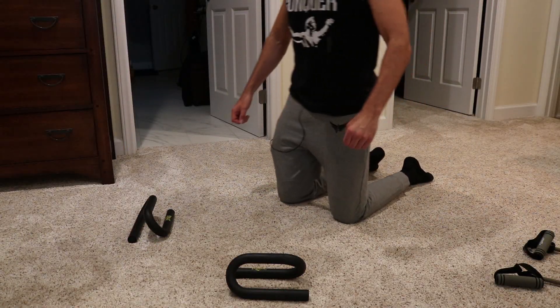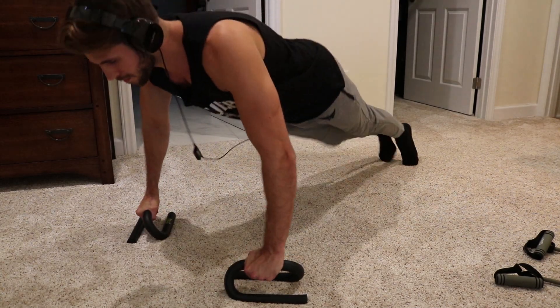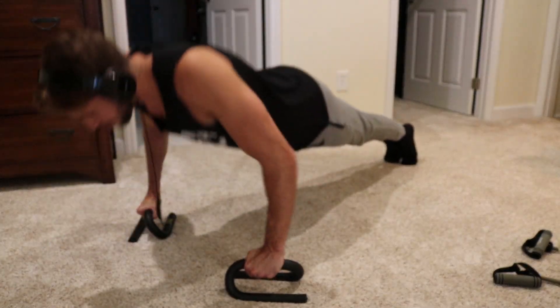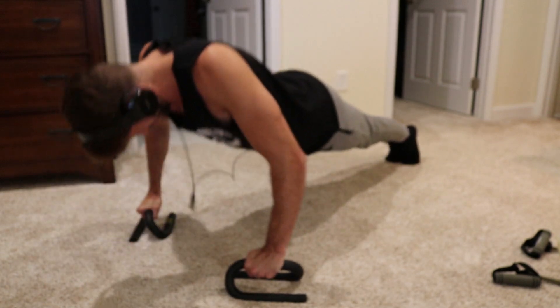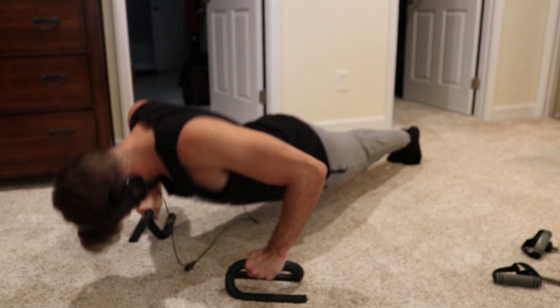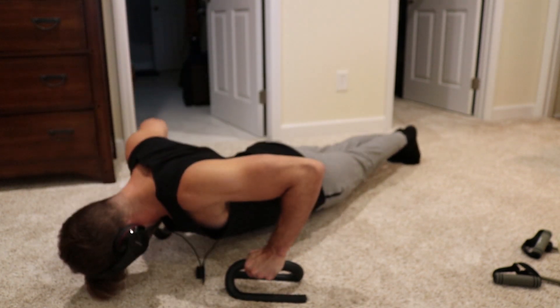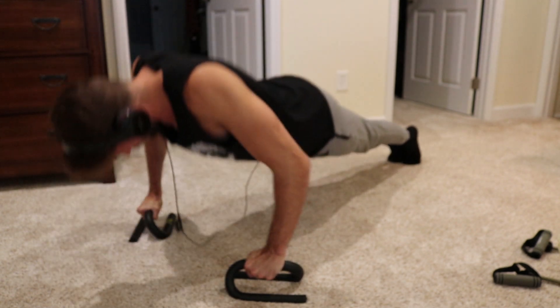I mostly just did the standard stuff — the calisthenics that most people know about: pull-ups, chin-ups. I have these grips for the perfect push-ups, which I think are like 20 bucks on Amazon. You can obviously do regular push-ups, but I like these because they help you have a neutral wrist, as if you were actually holding a barbell to bench. Just a couple sets — three sets of 12 to 15, whatever you can do.